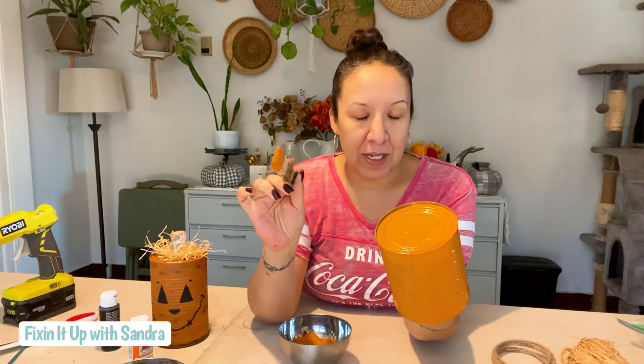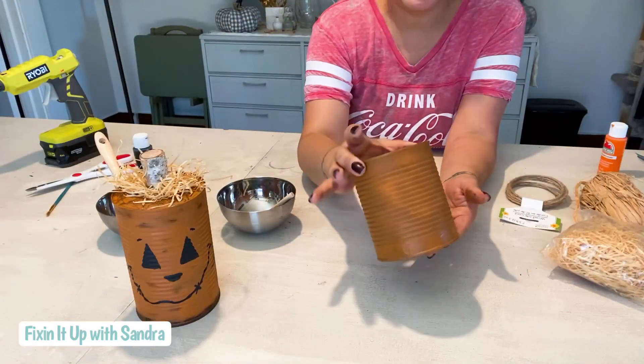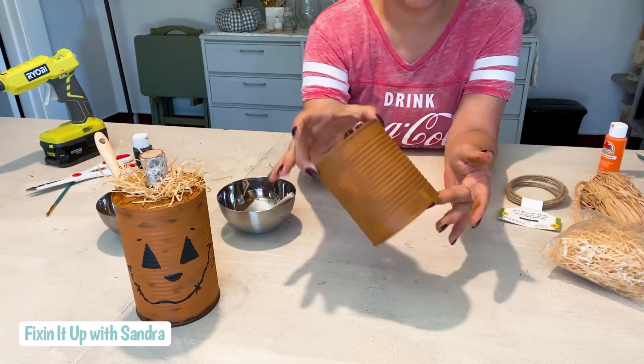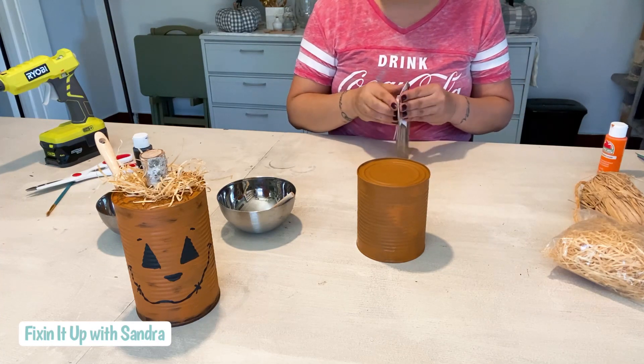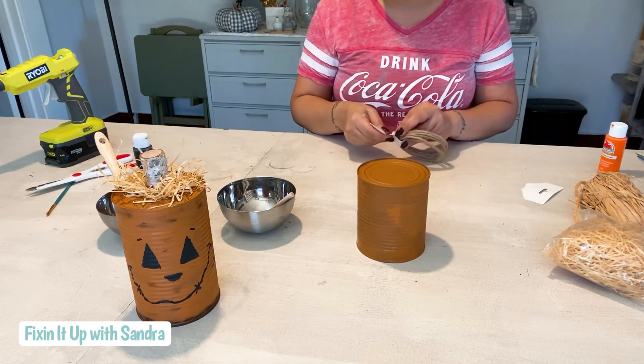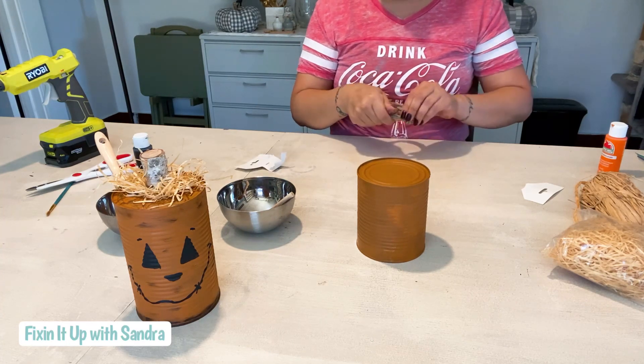And I will be right back. See how fast that was! We're doing this with the top up. There are so many adorable ways to do this — we will get to those because I have a bunch of food cans that I've been collecting and I couldn't wait to get started on these crafts. All right, so we have our tin can all dried and I like the orange that it is. I like that it has a little bit of that rustic-y look to it — the darker undertone.